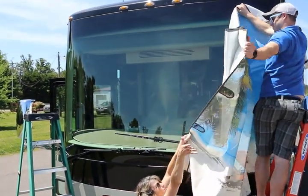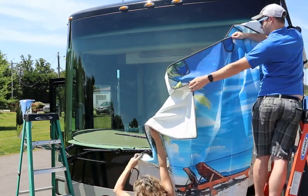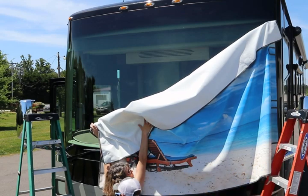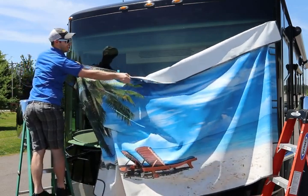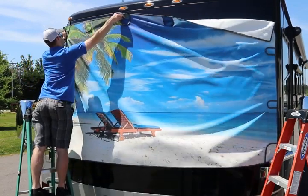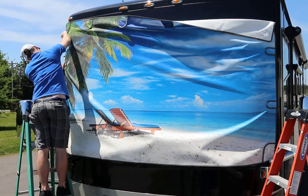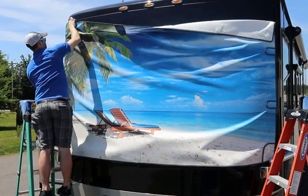Generally on most motorhomes where you can reach the top of the windshield, you start on the upper center magnets and work your way out. Because we can't reach the top of the windshield from the inside, we're going to set the side magnets first. There is a pocket sewn just below the upper corner magnet on the backside of the shade for this application. This allows you to hang the majority of the shade from the inside, and that pocket's interior magnet creates a hinge point so when you set your upper exterior magnets it holds the shade in place.